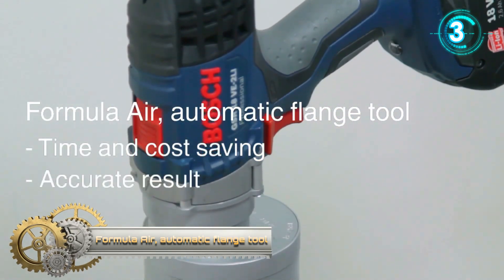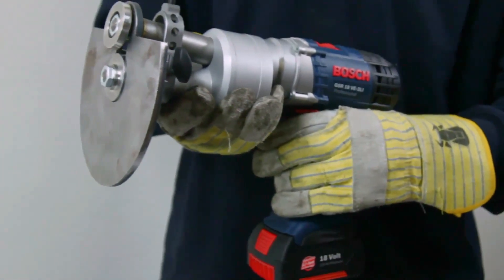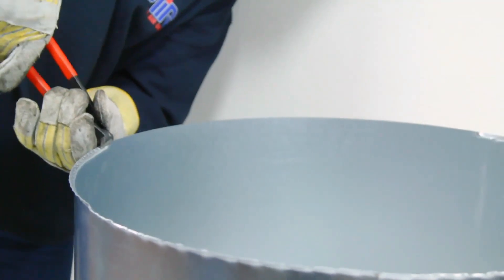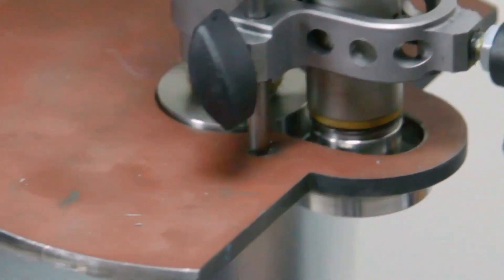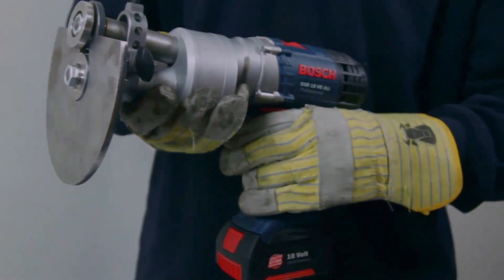Formula Air Automatic Flange Tool. Flexible, powerful, and fast — new battery-powered flange machine. If you're crimping flanges on location, this new battery-powered crimp machine does the job quickly and simply. Formula Air has developed this innovation exclusively to enable custom-made solutions on location. The custom-built crimp machine is a breakthrough. Standard-sized pipes of 500, 1000, 1500, and 2000 millimeters often need to be shortened, losing the fixed flange in the process. Formula Air provides a portable device that creates the perfect flange on your steel piping within minutes.